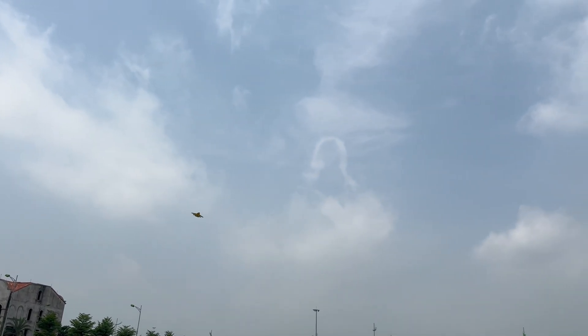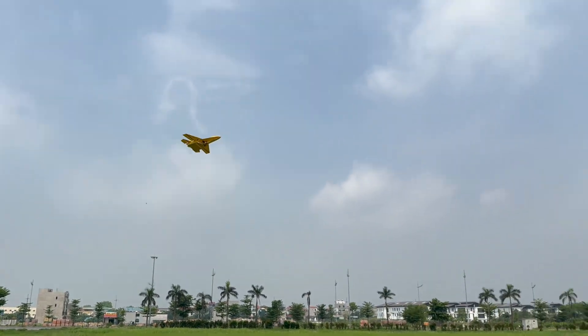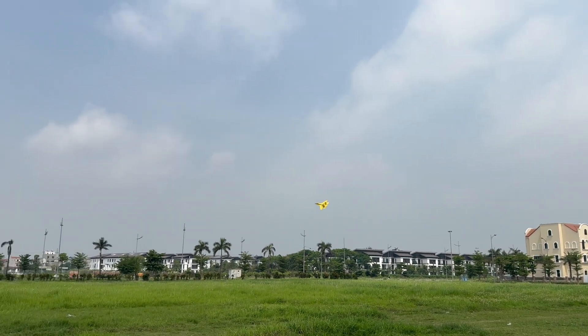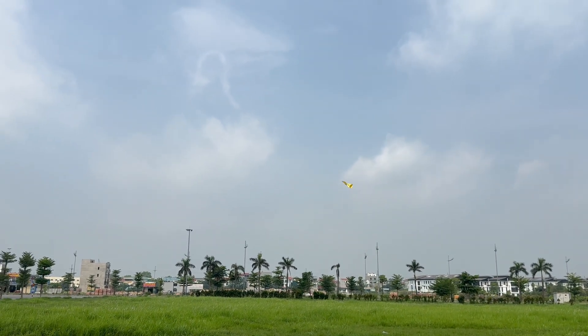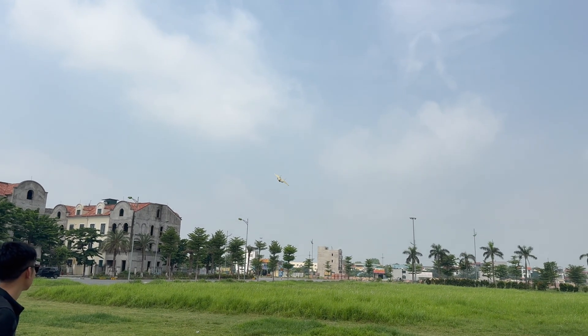Wow, this is an incredible feeling. I'll let him go.